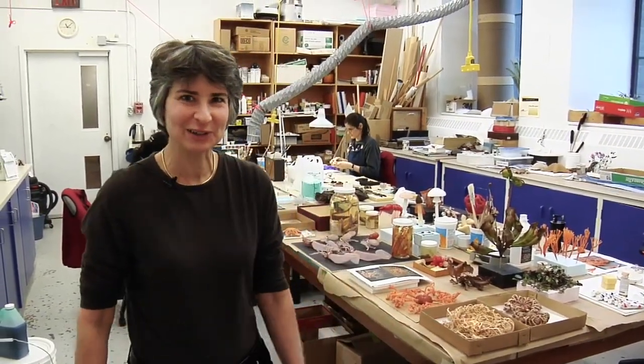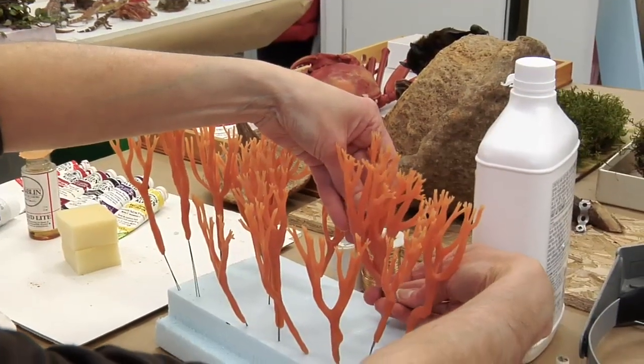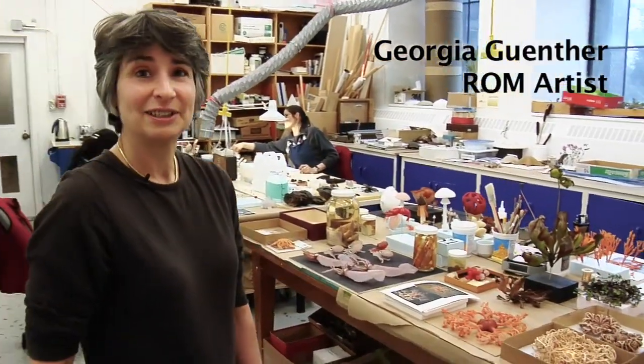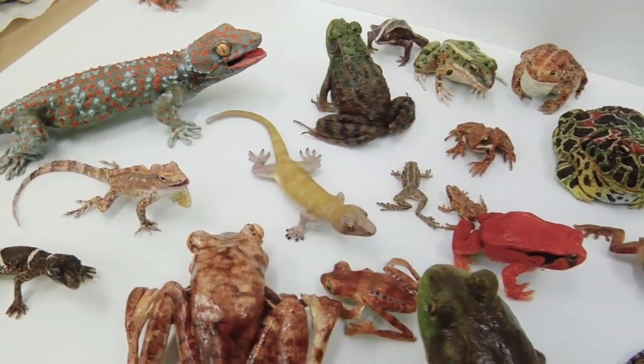Come and have a look behind the scenes in the artist workshop here at the ROM. We've been busy for about a year now making hundreds of models of life forms for the new Shad Gallery of Biodiversity.